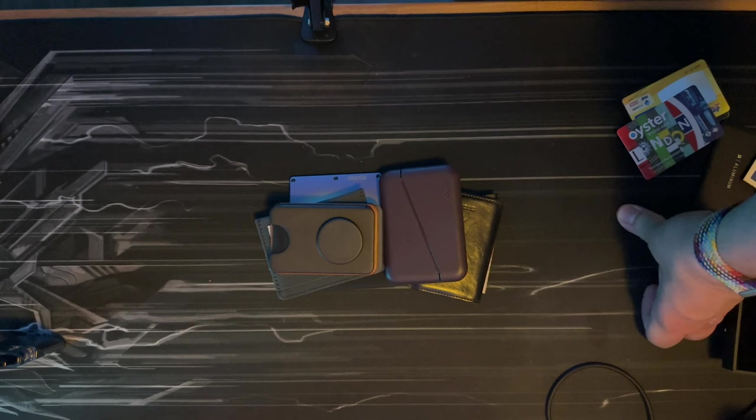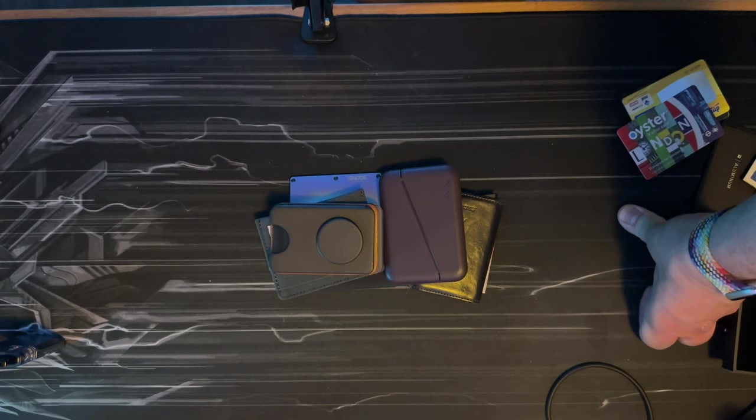So that's it — what's your favorite wallet of all of these, or maybe you have something else? Let me know in the comments which wallet you prefer — maybe I need to try it out, because I only have nine lying around and I think I need more. Alright, see you in the next one — bye!